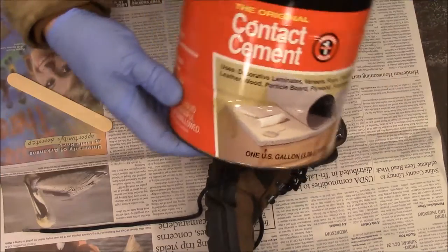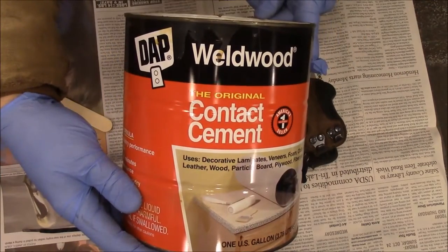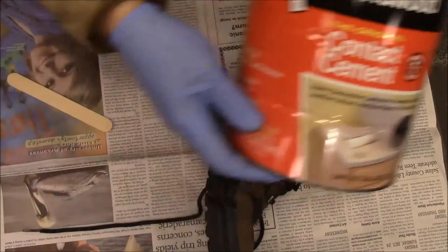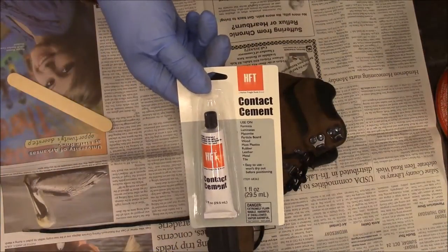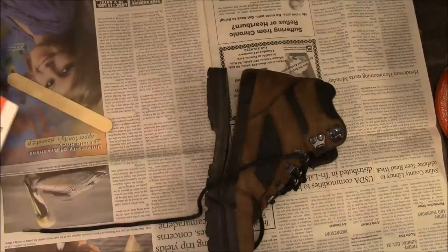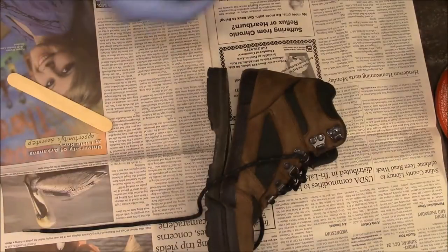This is some I've had left over from doing laminate in years past. You can also get it in little tubes — this one came from Harbor Freight. Just a little tube of contact cement.